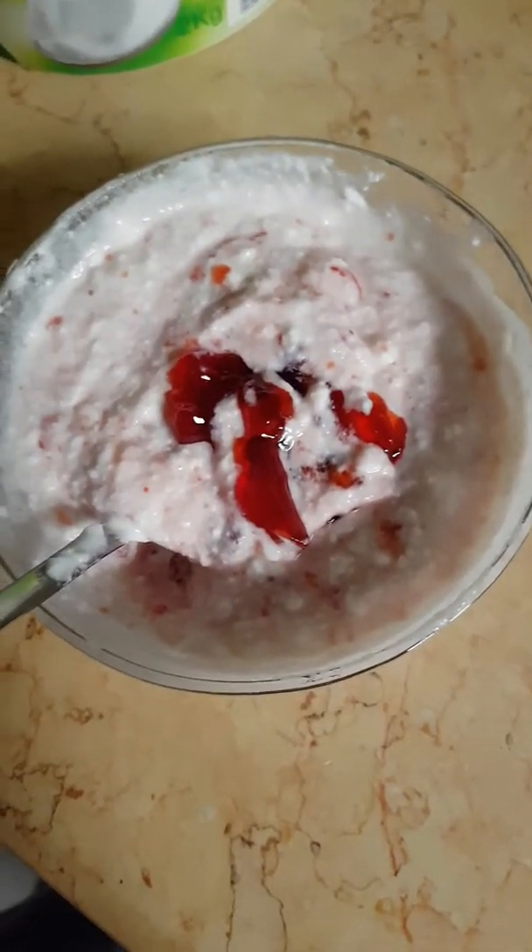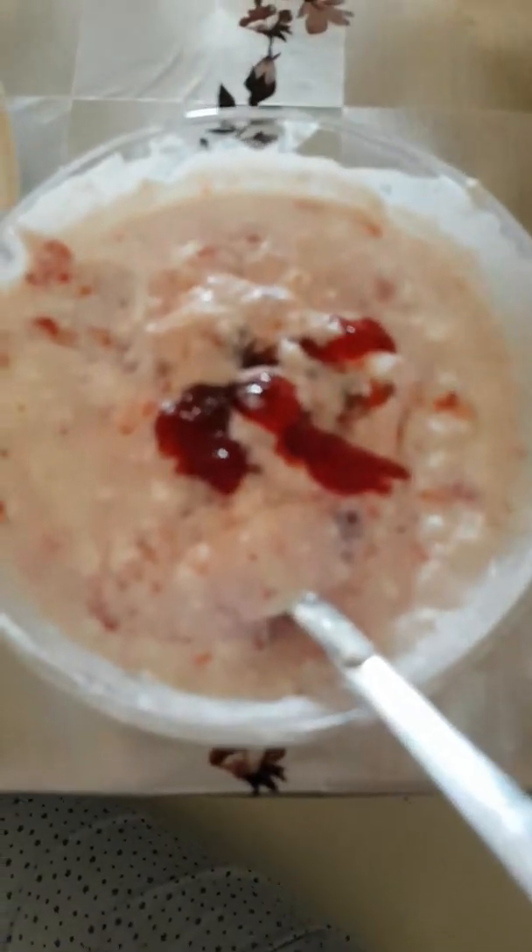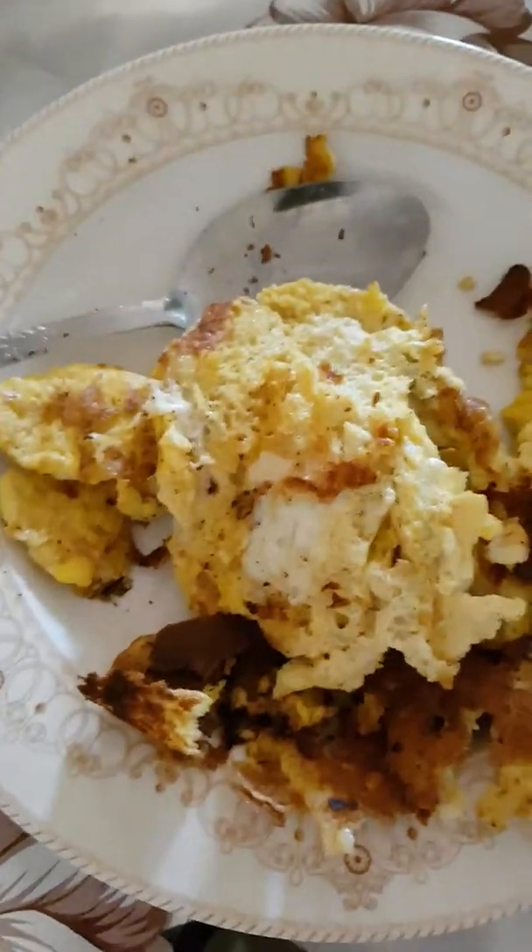I just finished the jam — there was a little more, so I used it all. Now I'm putting the yogurt back in the fridge. Everything is ready — here is my yummy fresh strawberry yogurt, and there's my egg!